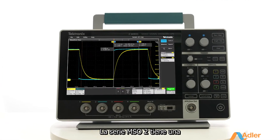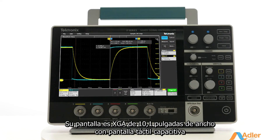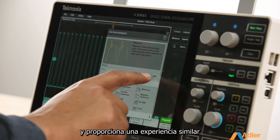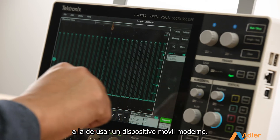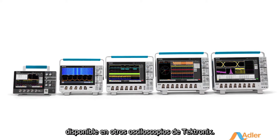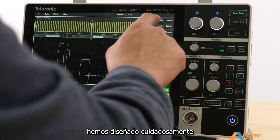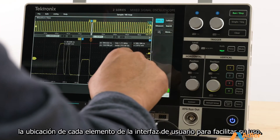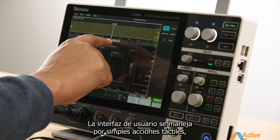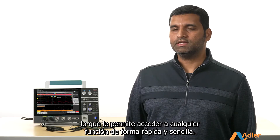The 2 Series MSO has one of the largest displays in its class. Its 10.1-inch wide XGA display with a capacitive touchscreen gives you a similar experience to using a modern mobile device. It comes with the same award-winning user interface available on other Tektronix scopes. Rather than layering menus on top of each other, we've thoughtfully designed the placement of each UI element for ease of use, driven by simple touch actions, enabling you to access any function quickly and easily.